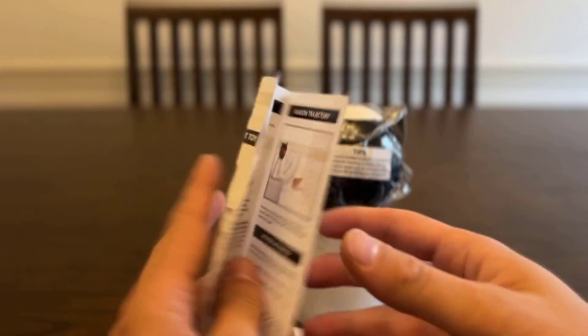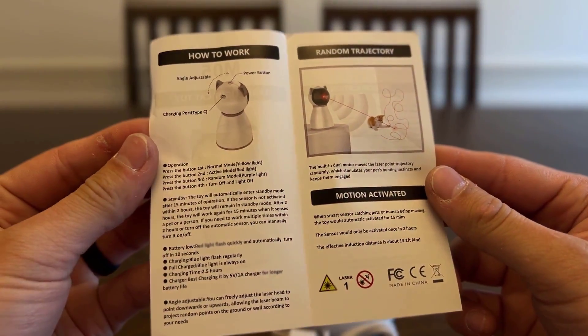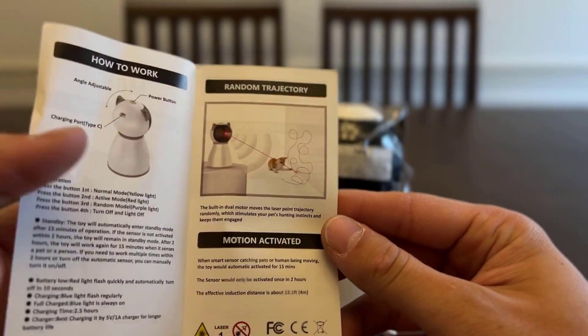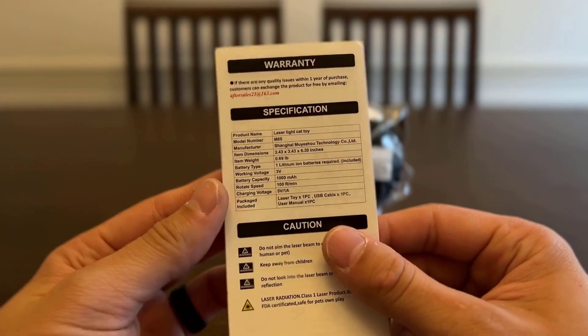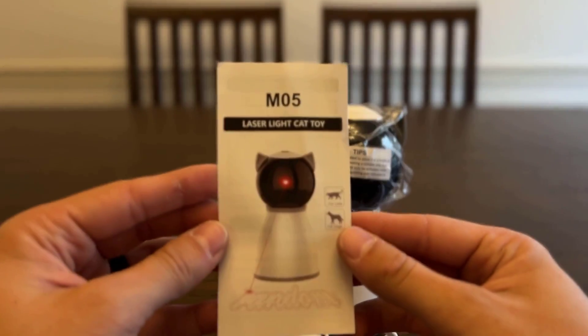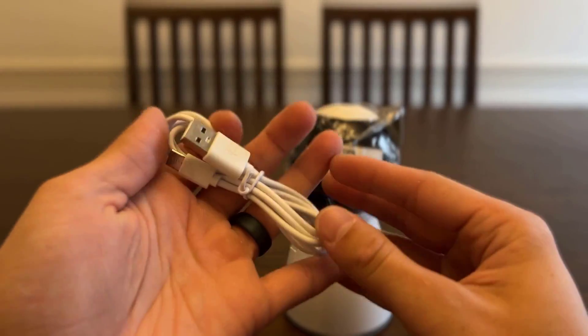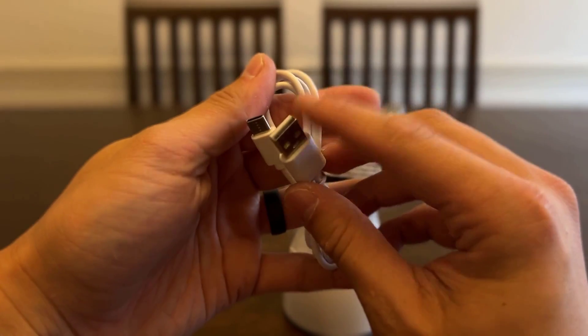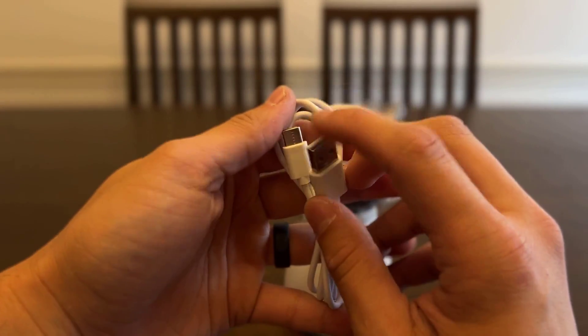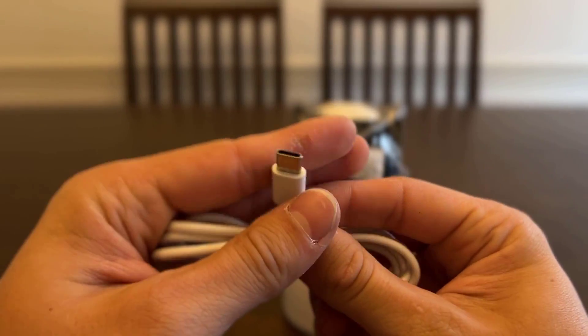Looks like I've got a charging cord and just some instructions on how it works — different types of operations on it, random trajectory, motion activated. So that's what the manual looks like. Looking at the charger, it did not come with a brick, but nowadays everybody has a brick so you should be able to plug it in on your phone charger or whatever.